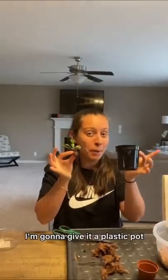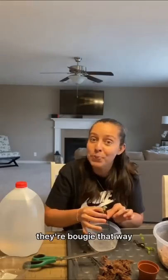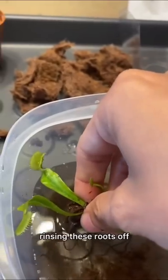I'm gonna give it a plastic pot. You want to avoid using any kind of water other than rain water or distilled water — they're bougie that way. Rinsing these roots off.